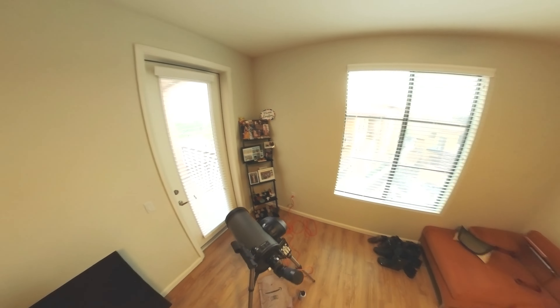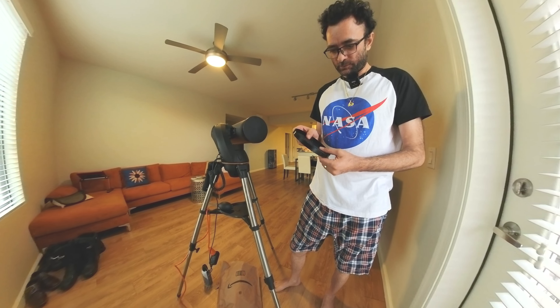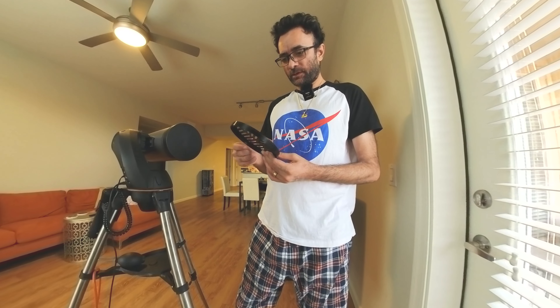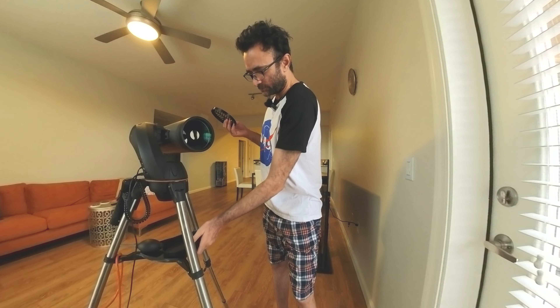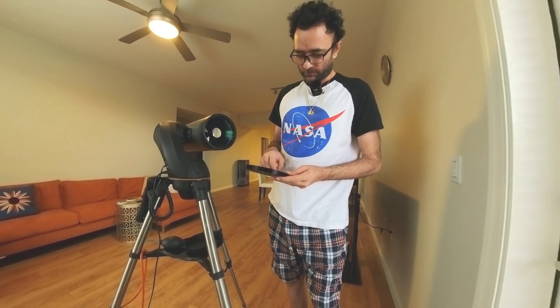Today I just printed this mask to help me with the focus — it's home 3D printed. It does fit nicely but a little bit loose, so maybe I'll put some double-sided tape here to make it fit tight.